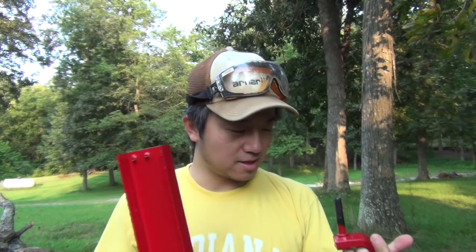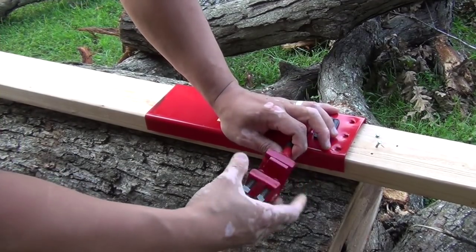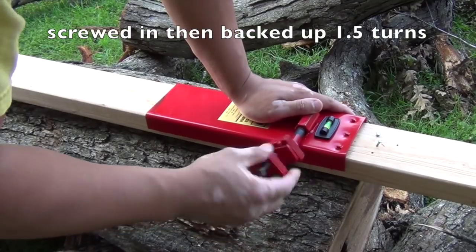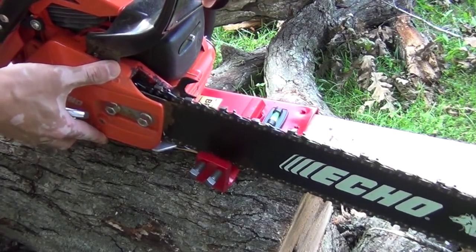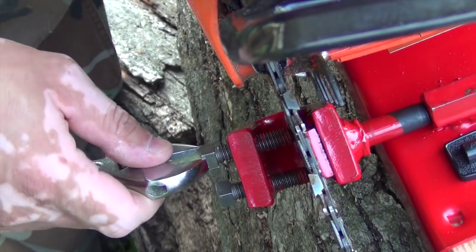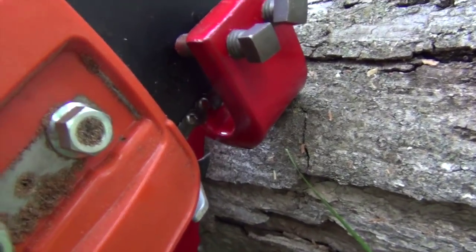So it's my first time using it, let's see how it goes. Beware — the bolt heads are square shaped. Make sure the chain moves freely.